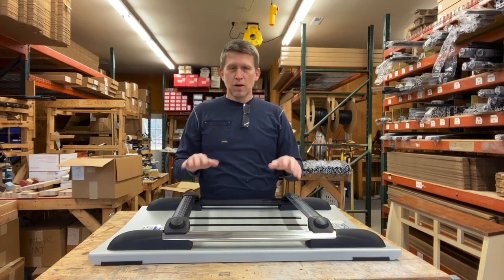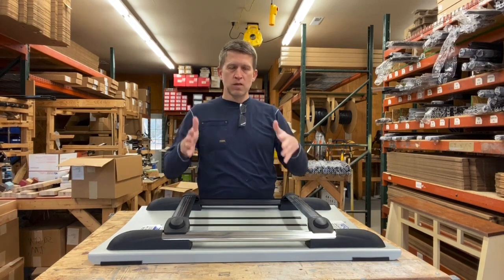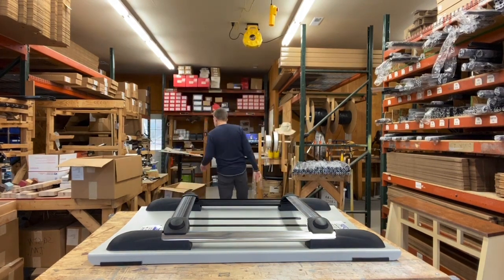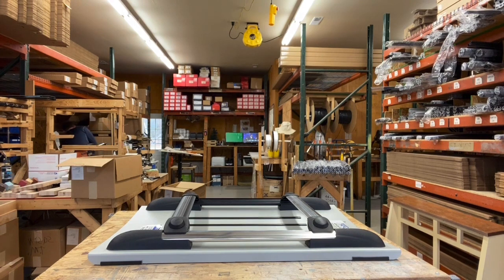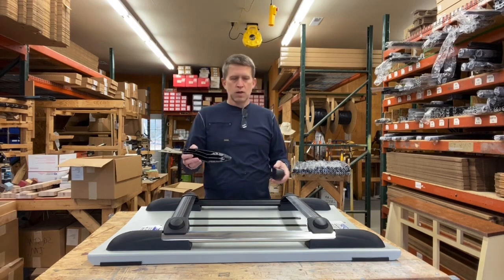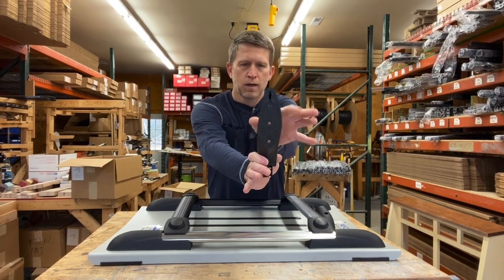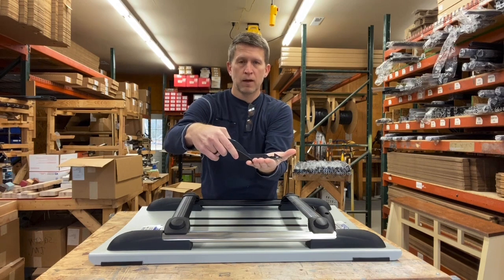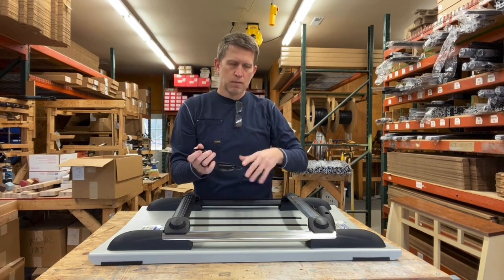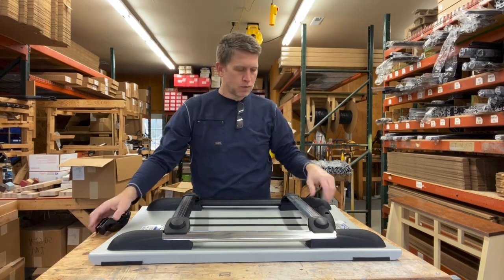Basically, measure your vehicle and make sure there's enough room. This is the Aventura foot — you need about two inches of width to sit flat and flush onto the roof panel. Sometimes vehicles have ribs running front to back close to the edge, but we need a good flat surface for the foot to sit on.